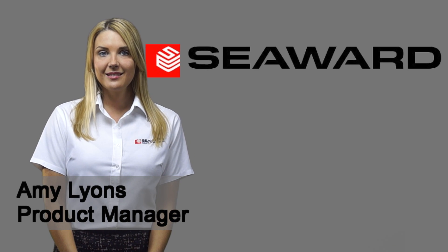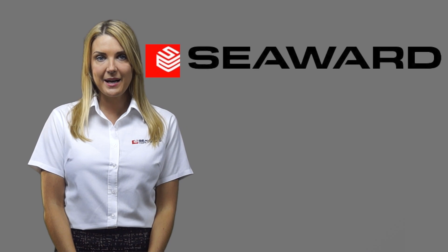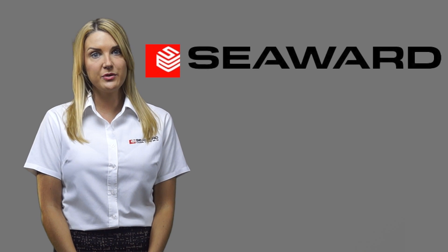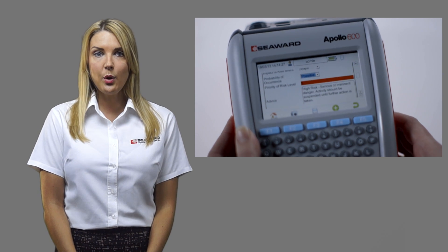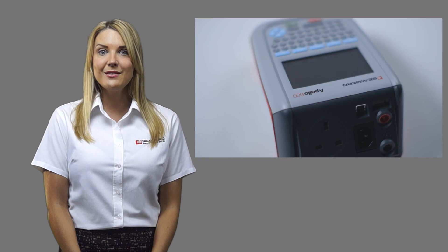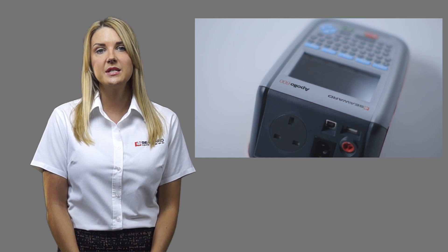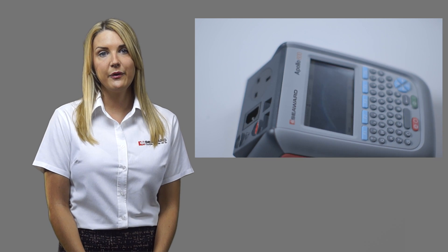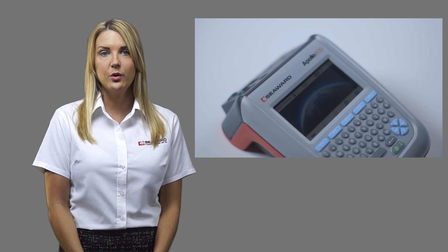Hello, I'm Amy from Seaward. The Apollo 600 is the first and only PAT tester to incorporate a camera, but many of you may be questioning what the use of this is. The camera is not only useful when PAT testing but also for many other workplace testing inspections including risk assessment. This series of short videos will describe 10 uses of the Apollo 600 camera to help you work more efficiently and offer a value-added service to your customers or duty holder.